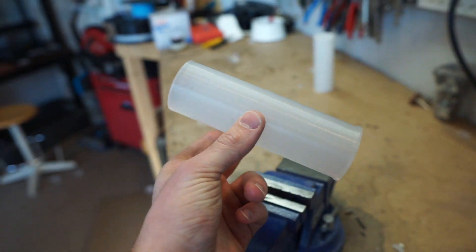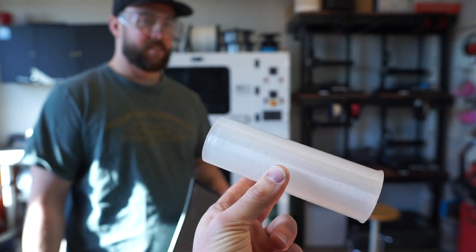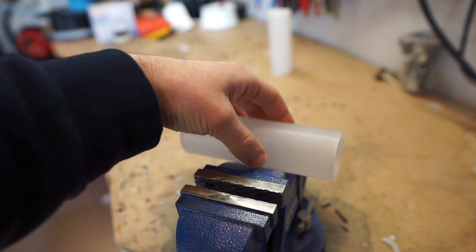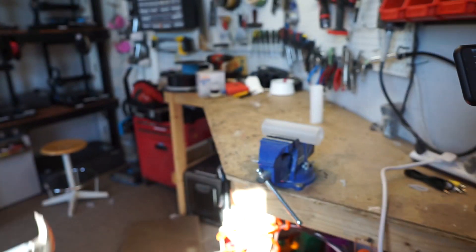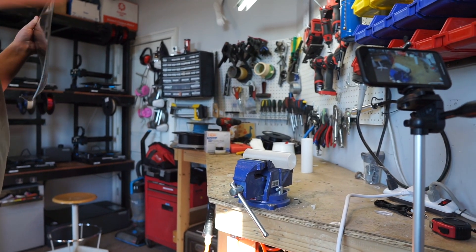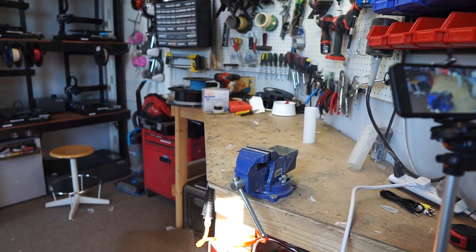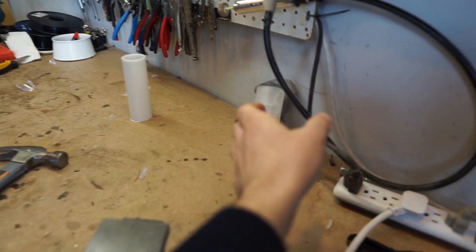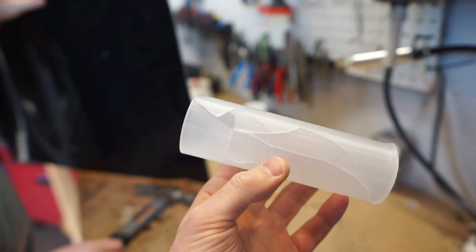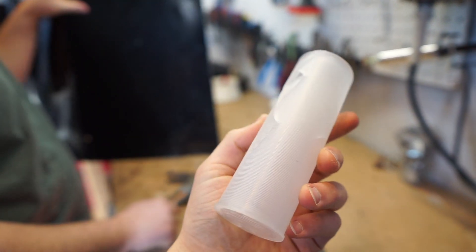Next up we have polypropylene. I definitely don't think this is going to explode like the last two, but we will see. What do you think, Chris? He's not too confident after that last one. Whenever you're ready. Okay, well it's still here and intact. It almost shattered — it just kind of broke, but it didn't explode. We're getting better here.